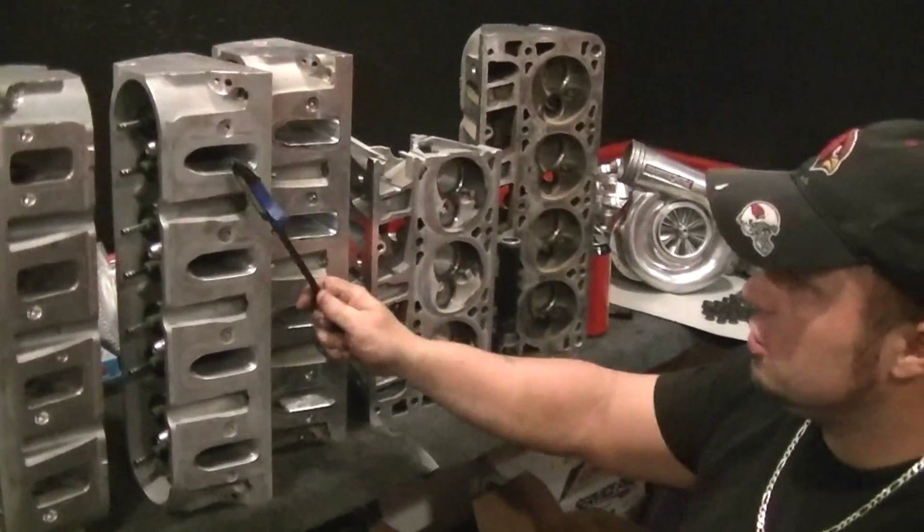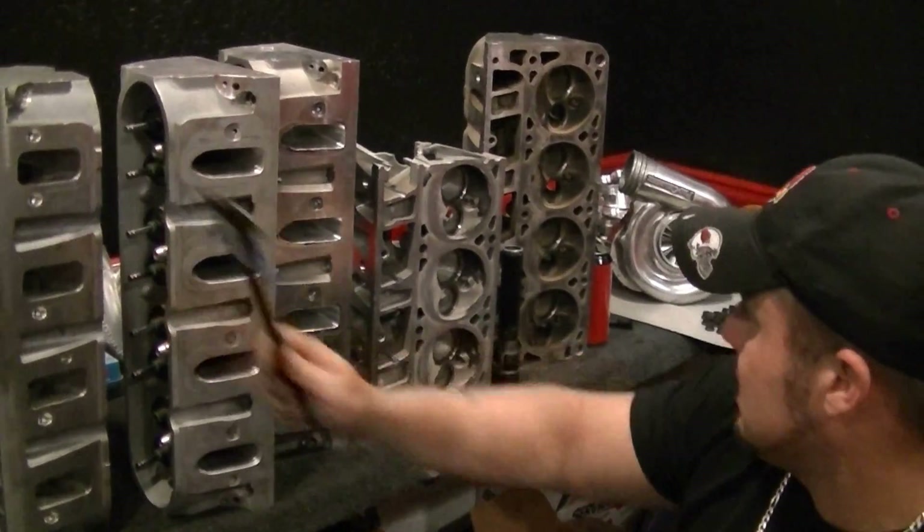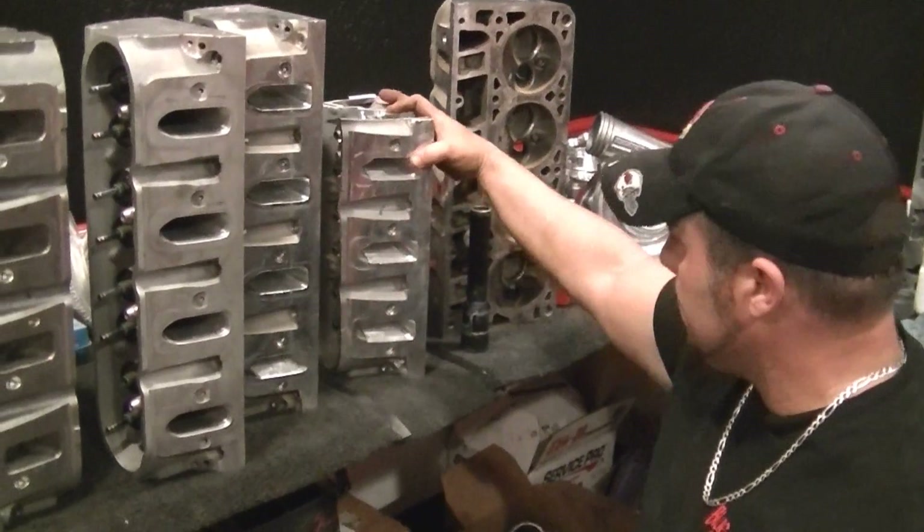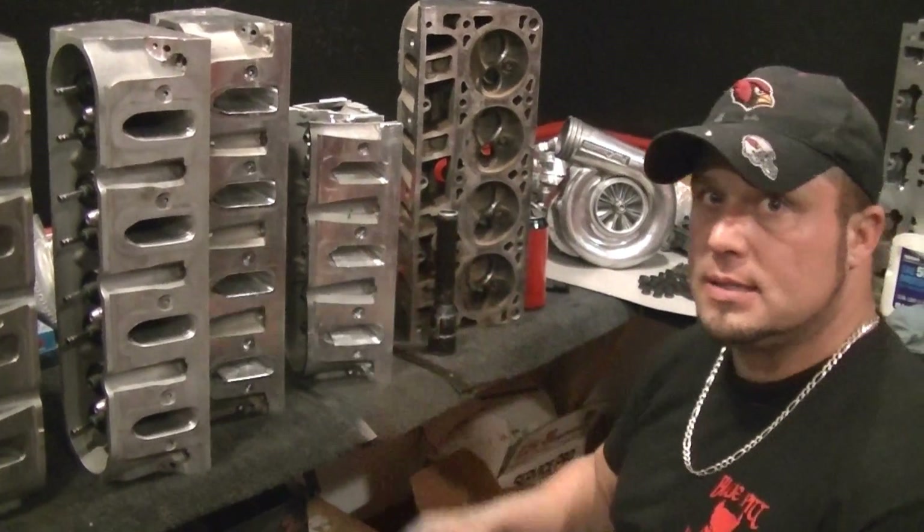Cathedral port, cathedral port, rectangle port — all the rest of the LS heads, truck, all of them are cathedral port except for the LS7.